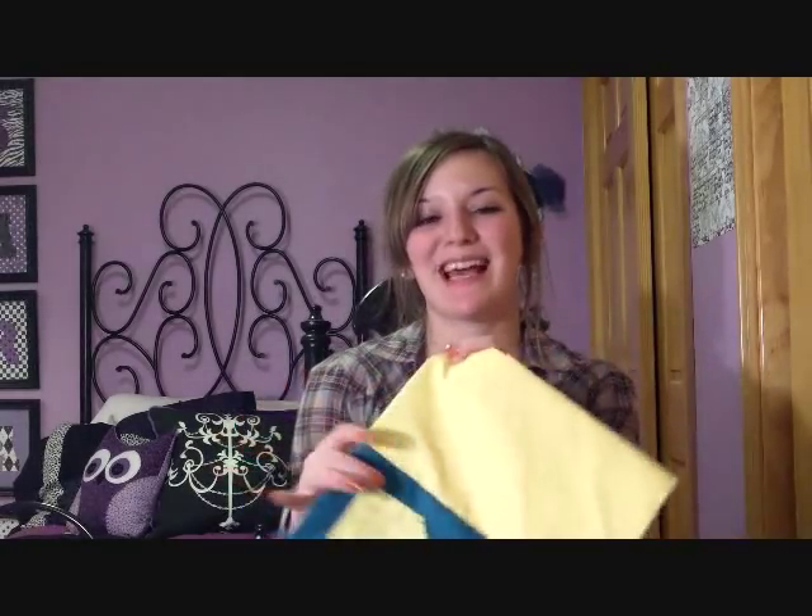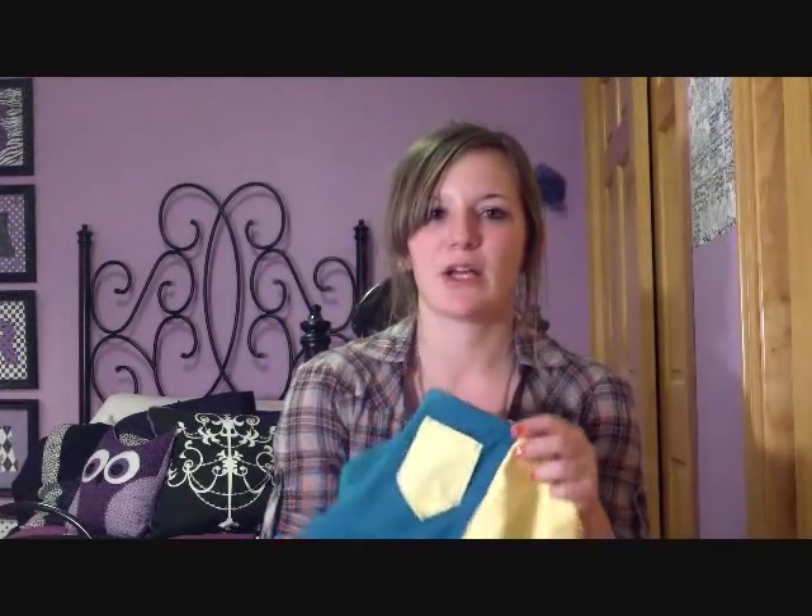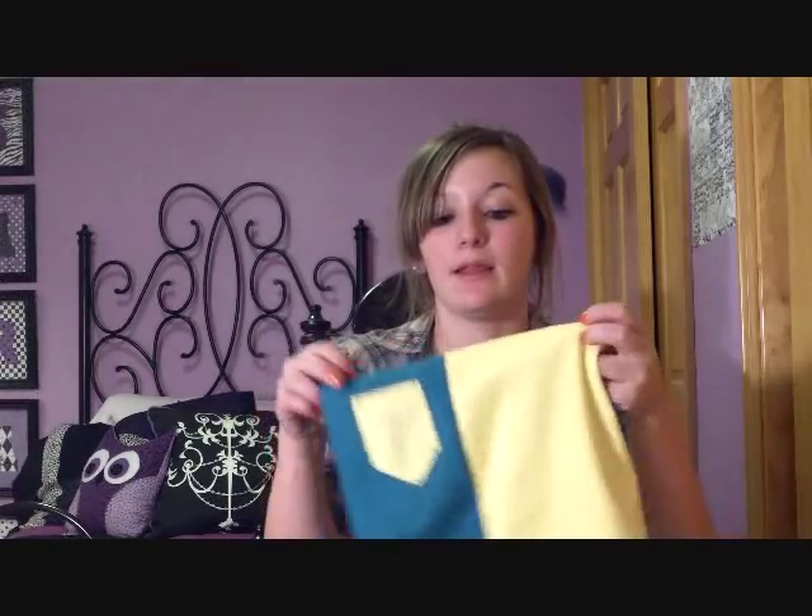In this tutorial I will show you how to make this face mask. This is actually the thing that I've been asked the most to make — people are always asking me to make these for them for snowboarding and for winter basically.